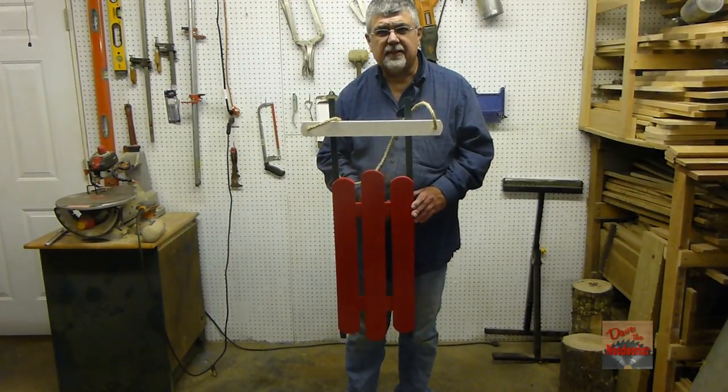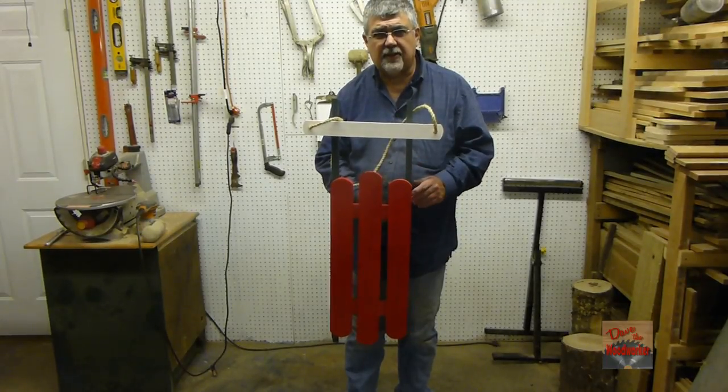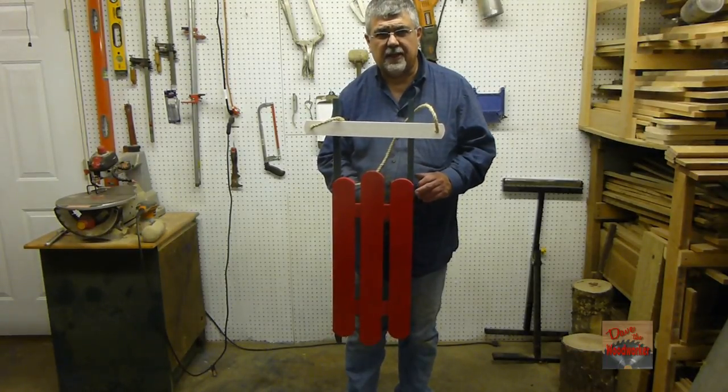I had fun making it. I hope everybody has a very happy and merry Christmas. Thanks for watching guys.